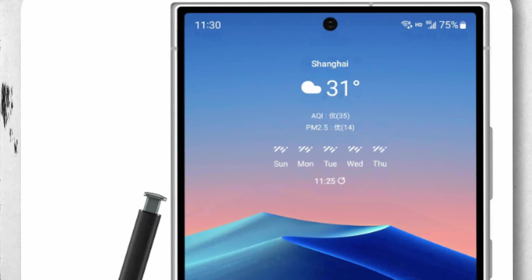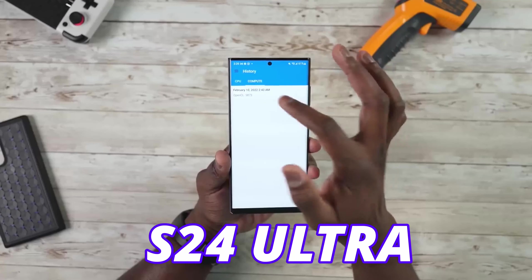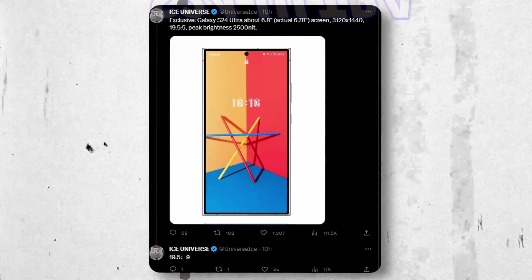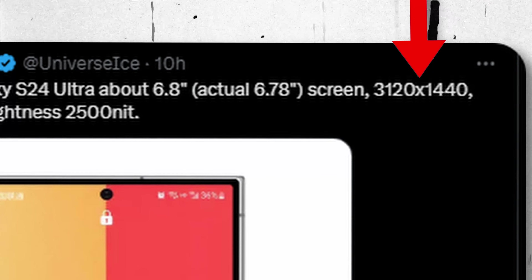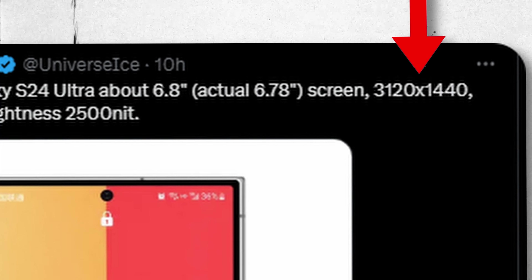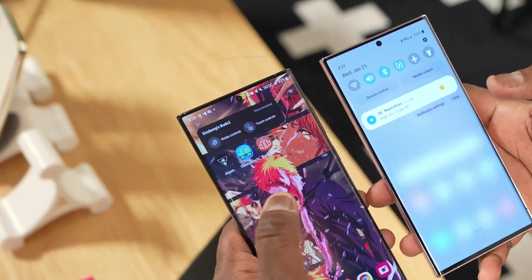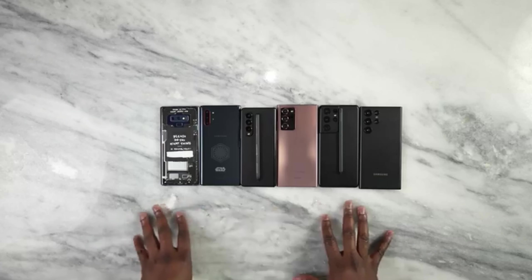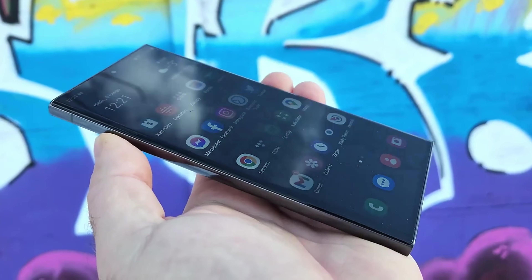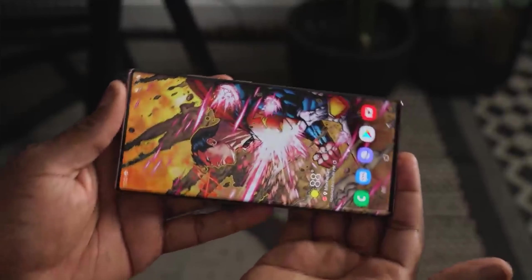We got our first look at the Galaxy S24 Ultra and now there are a couple of things confirmed. According to Ice Universe, the Galaxy S24 Ultra is going to come with a 6.78-inch display with a 3,120 x 1,440 resolution and an aspect ratio of 19.5:9. This is changed — the aspect ratio was different on all previous models of the Galaxy S series lineup, meaning the S24 Ultra will be a wider phone compared to previous generations.